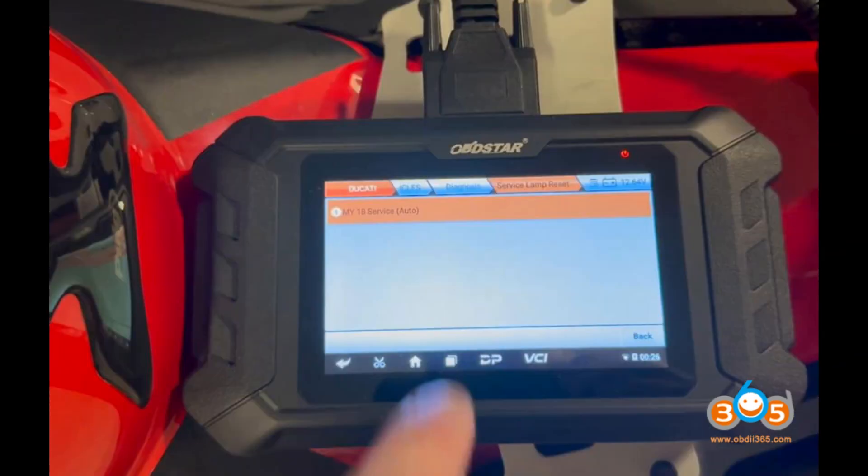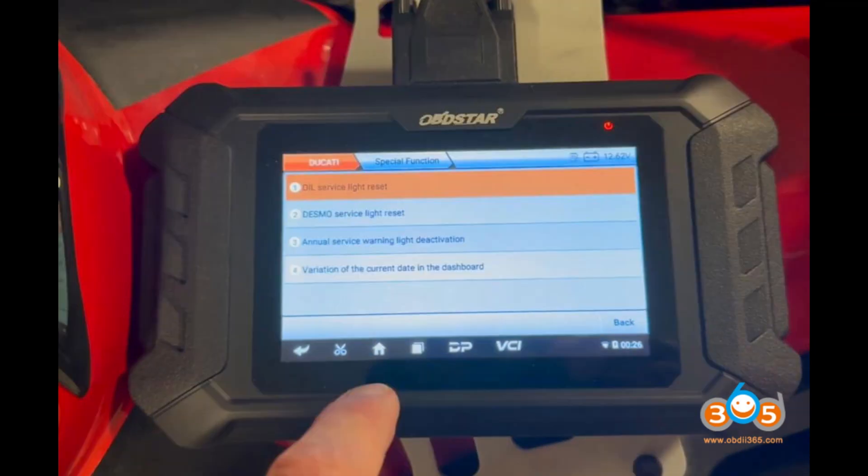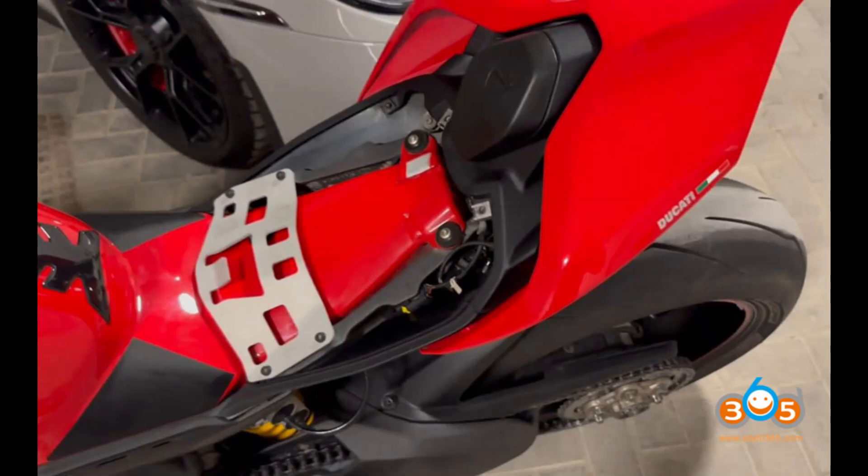Diagnostic and service functions — clearing service notifications: the device cleared the annual service notification from the bike's display. Connector compatibility: the scanner comes with three types of connectors — an older 3-pin, a common 4-pin, and a recent 6-pin 5-euro connector. This versatility ensures compatibility with a wide range of Ducati models.